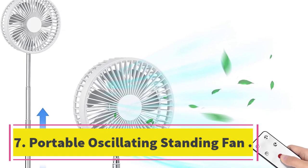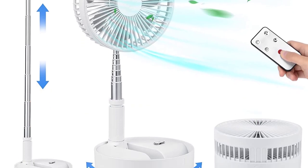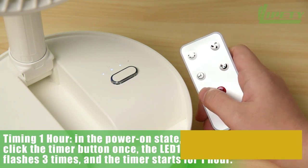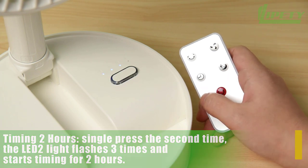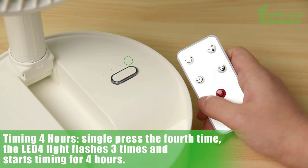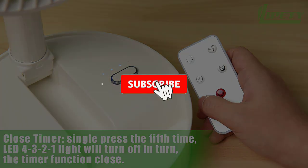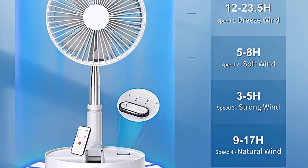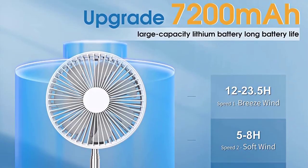Number 7, Portable Oscillating Standing Fan. This portable oscillating standing fan with remote controller is a multifunctional fan that can be used as a desk fan, pedestal fan, floor fan, and stand-up fan. It features a unique folding and telescopic design that makes it easy to move among rooms and carry outdoors. The fan has 4 levels of wind speed, including natural wind mode and a silent operation, making it suitable for use while sleeping. It also has a remote controller for easy operation and adjustable angles for personalized cooling. This fan is perfect for personal use in the bedroom, office, kitchen, classroom, or even outdoor activities like camping and fishing.